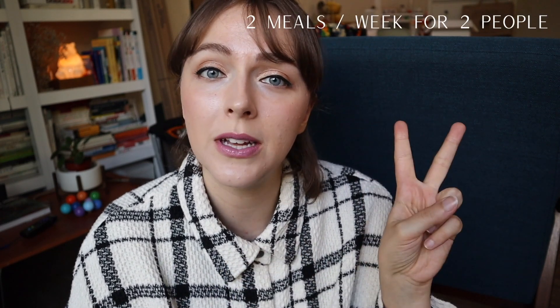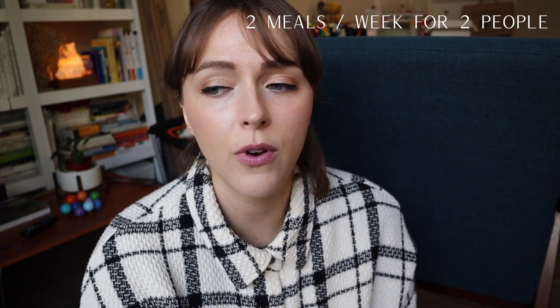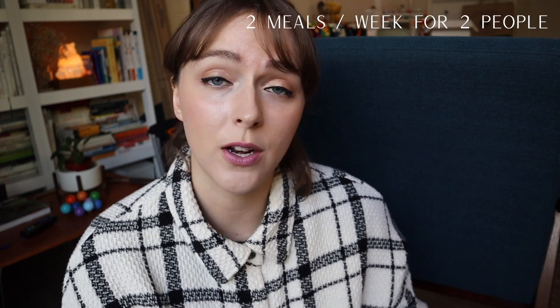For myself and my husband, I choose 2 meals a week for 2 people. As I told you in my last video about HelloFresh, I really like those kinds of services because they help you learn how to cook. They also save you time and money, you don't waste any food or money, and they give you ideas about what to eat. It's way less of a struggle when you try to decide what to eat on a daily basis. I'm gonna show you what you get with the SunBasket package.